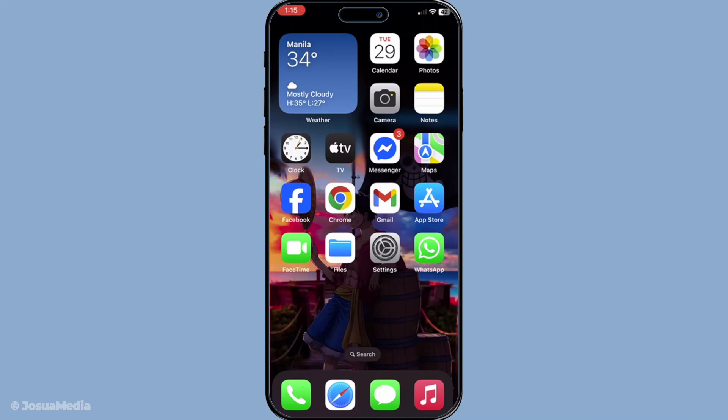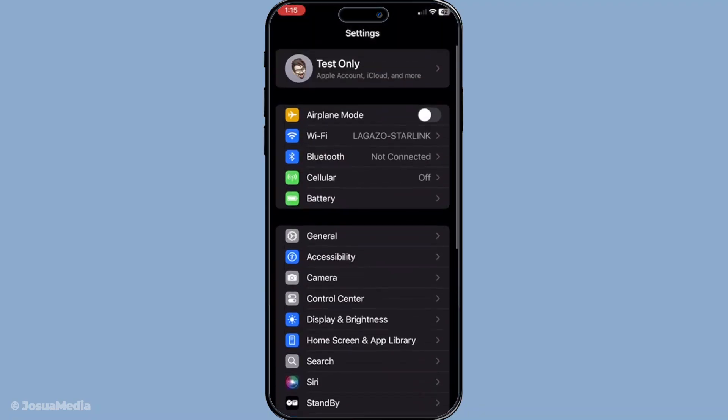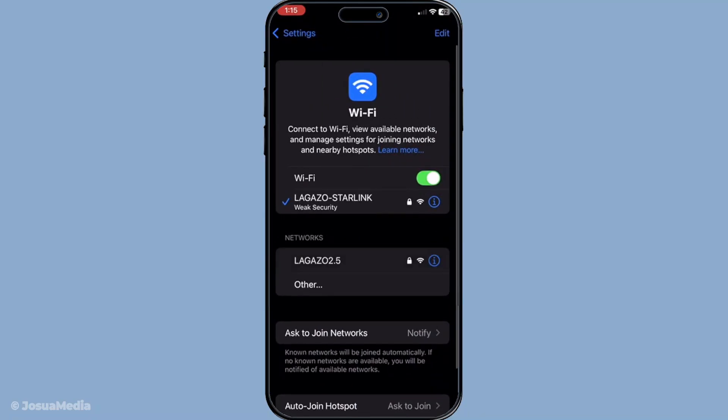Start by making sure your iPhone is connected to a Wi-Fi network. Navigate to your settings, then tap on Wi-Fi and ensure that you're connected to a network. This is a crucial step because without a Wi-Fi connection, iMessage won't be able to send messages.